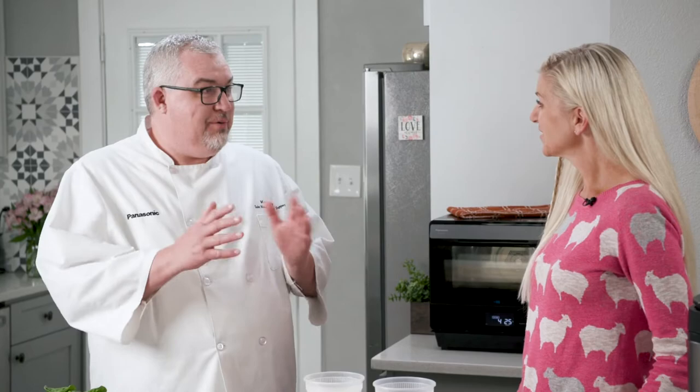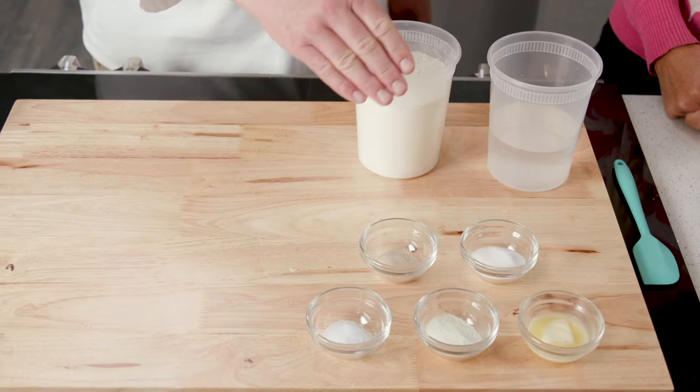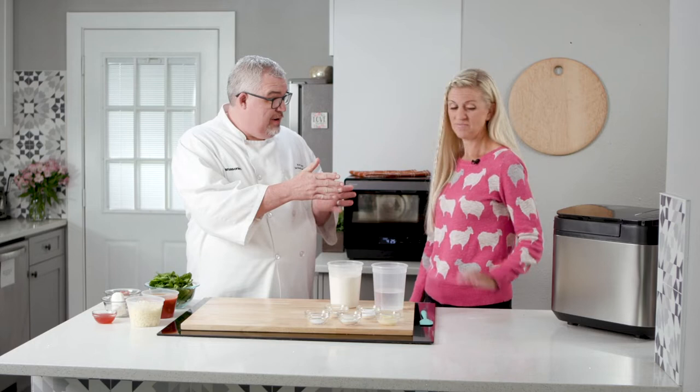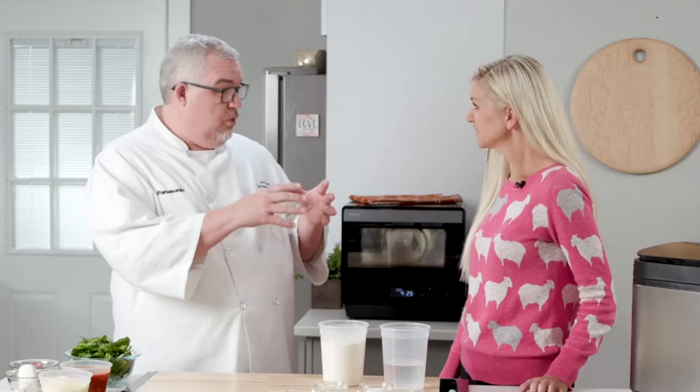Matt, I am looking forward to this pizza because I can tell you have some really unique ingredients here. And I can't wait to show you how easy it is to make. Let's go over some ingredients. We have bread flour, water, sugar, yeast, butter, dry milk powder, and salt. And we're going to mix that in our bread maker to make a beautiful dough and proof it all in one.